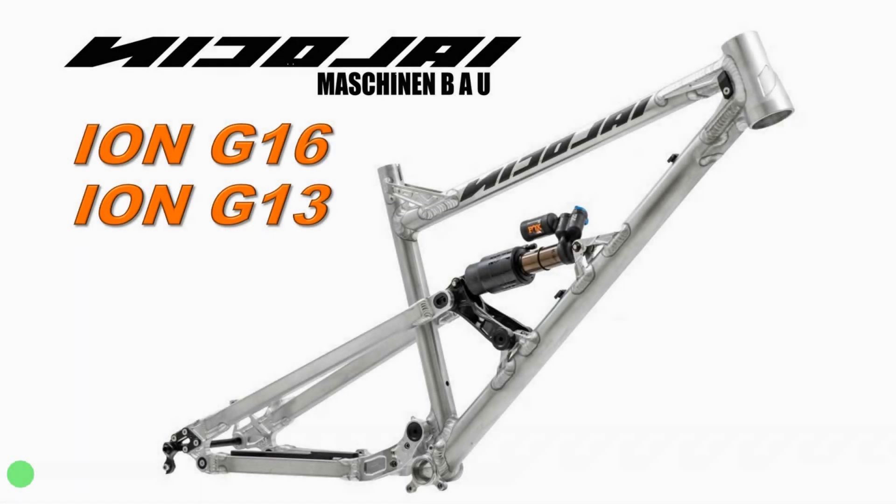Hello guys! Welcome to another video. This time I have here the Nikolai Ion G16 and the Ion G13.